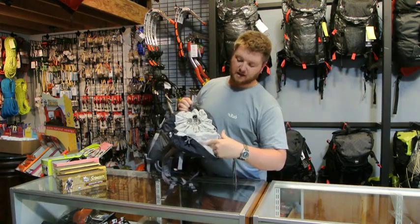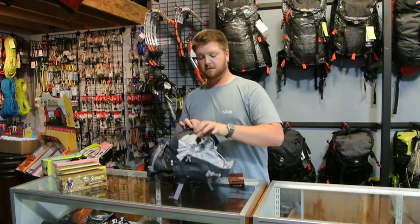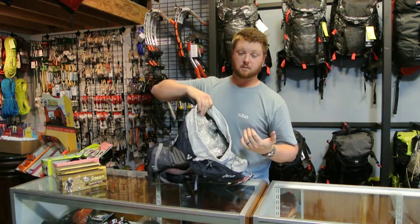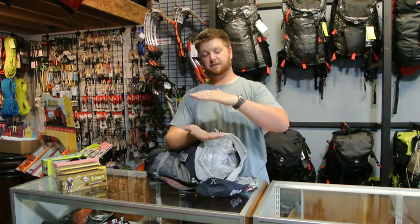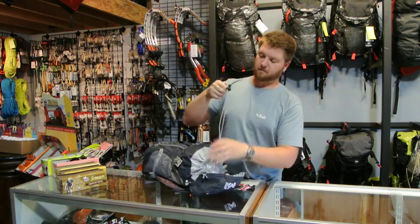It has a zippered inside document pocket for car keys. To get into the pack, you just grab this little triangle chalk stone, pull it open, and open the pack. This is hydration bladder compatible on the back panel — there's just a little half sleeve you slide your water bladder into, and it carries it beautifully.